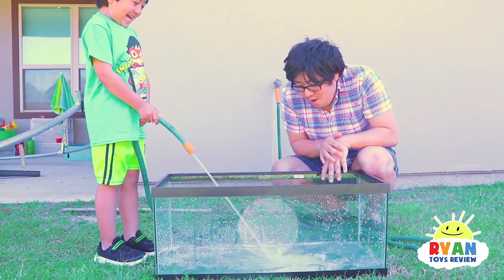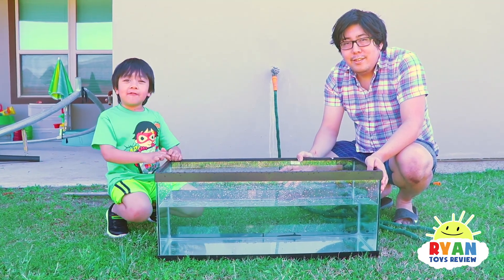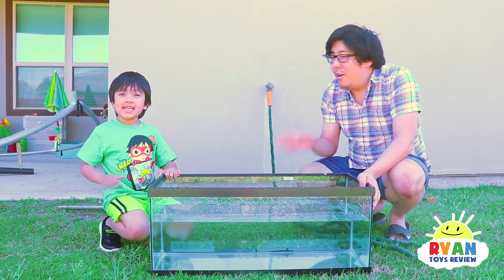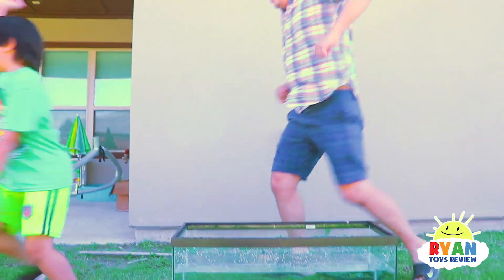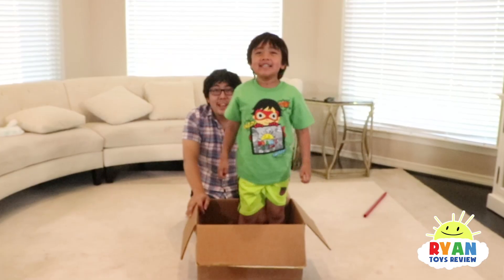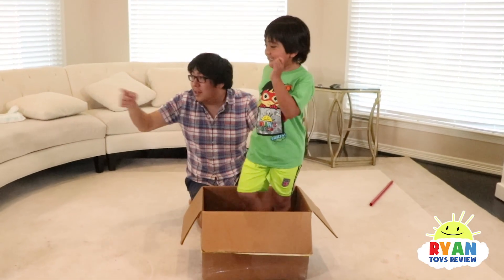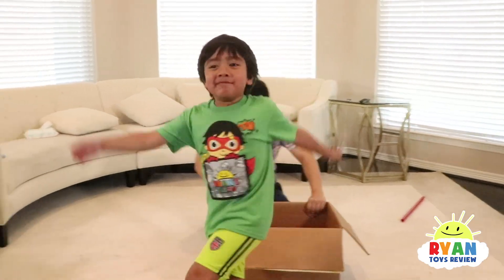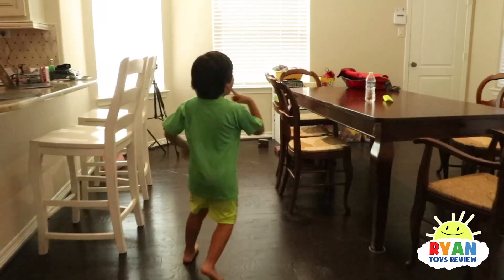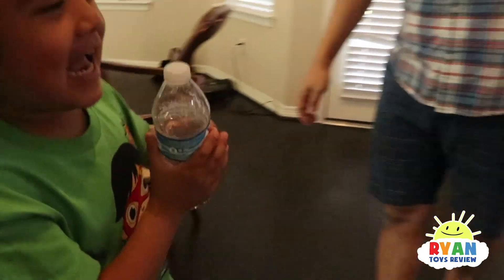Don't squash me, Ryan! Now that the water's filled up, let's go find some objects. All right, let's go inside and find some. Now we're going to look around the house to find objects to see if they sink or float. Let's find an item and put it in this box. Oh, it's a water bottle!